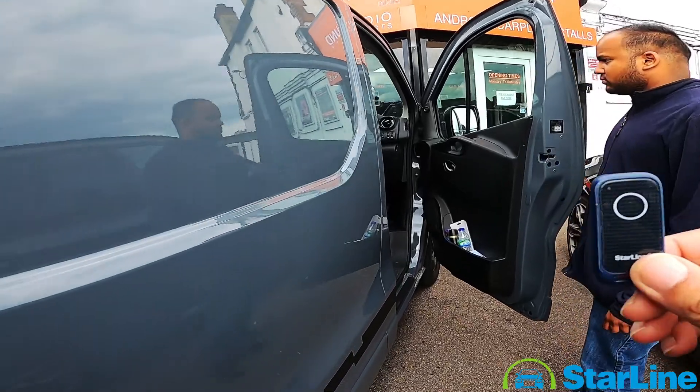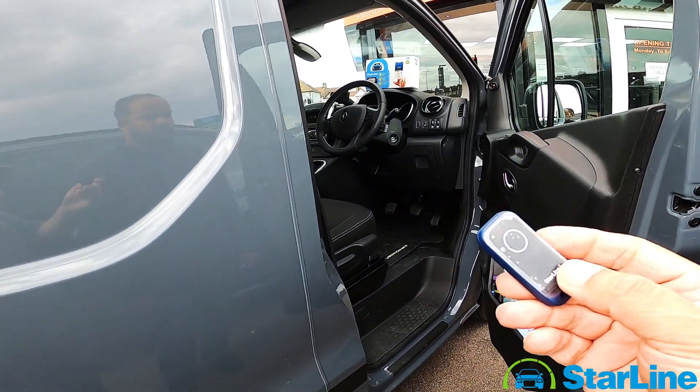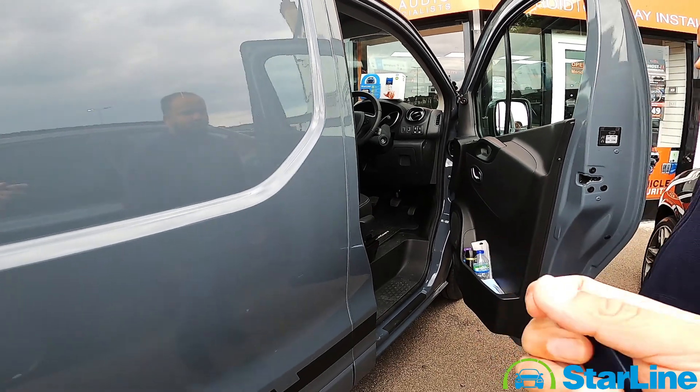There you go, it's disarmed. So you must have this tag with you whenever you're driving the vehicle. For further information, get in contact with us. Thank you.